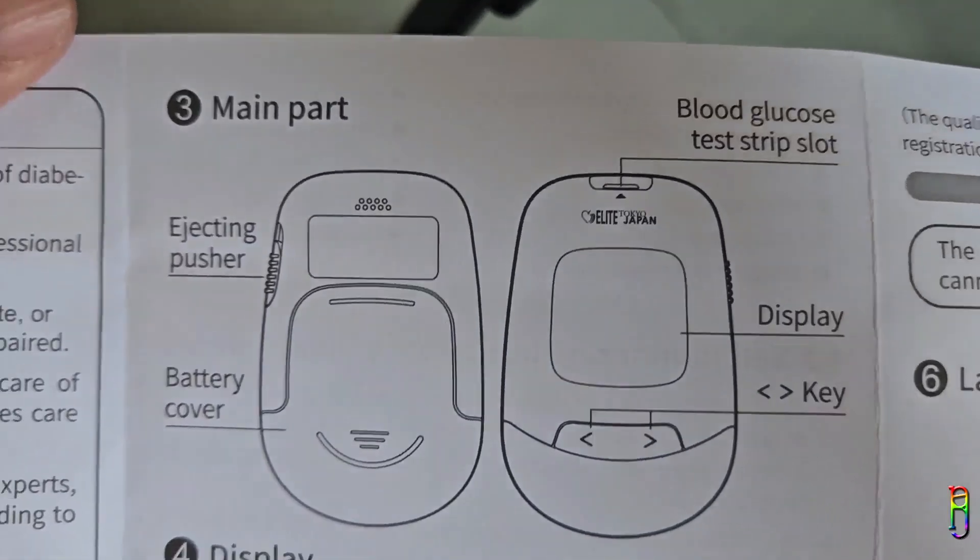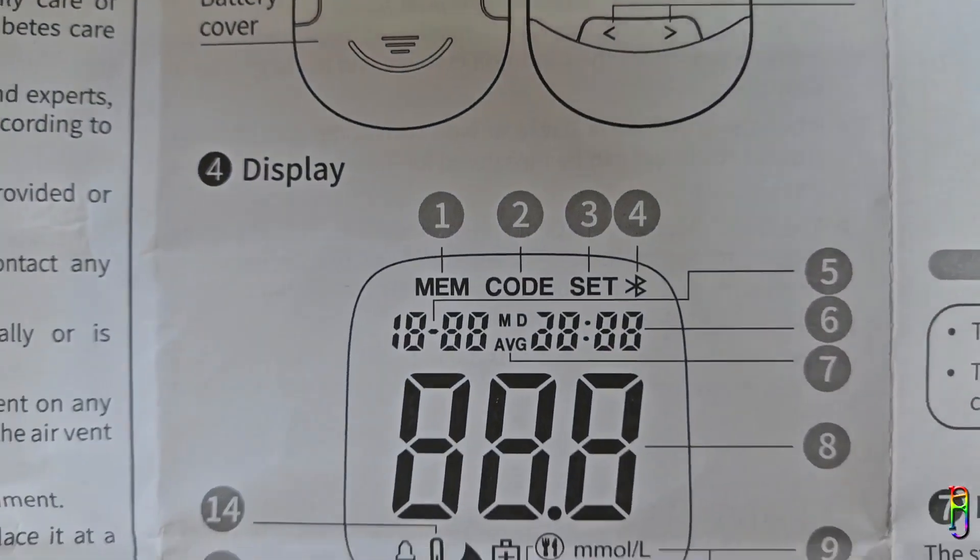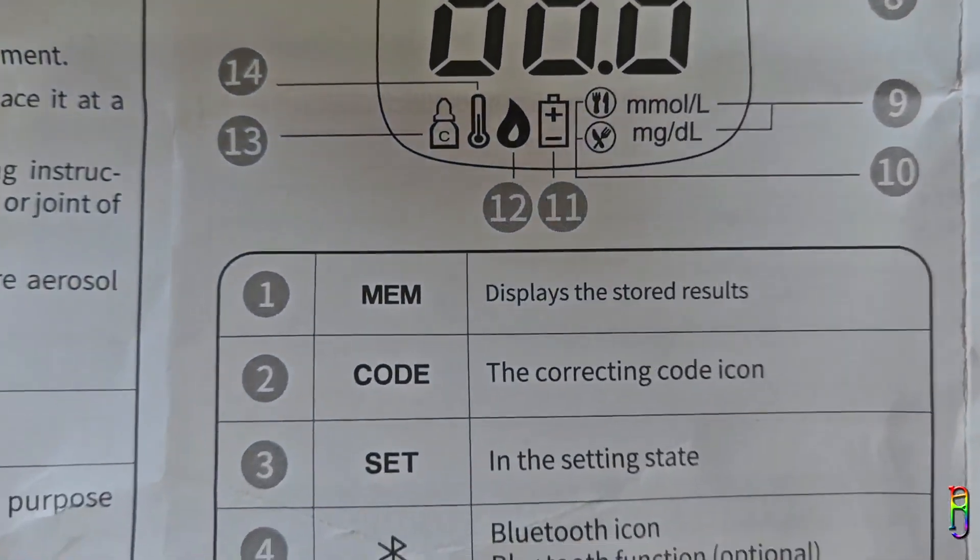Before we set up the device, here's a quick scan of the user manual to get you familiar with the parts and what the display on the screen means.